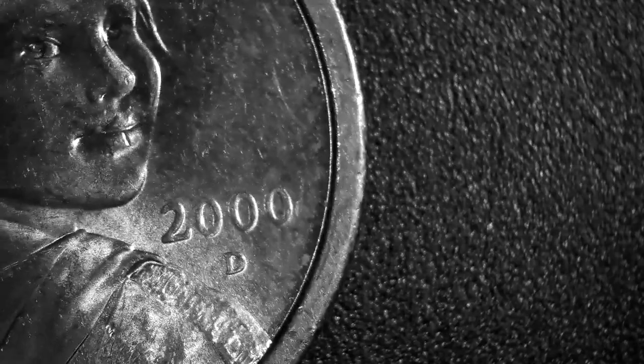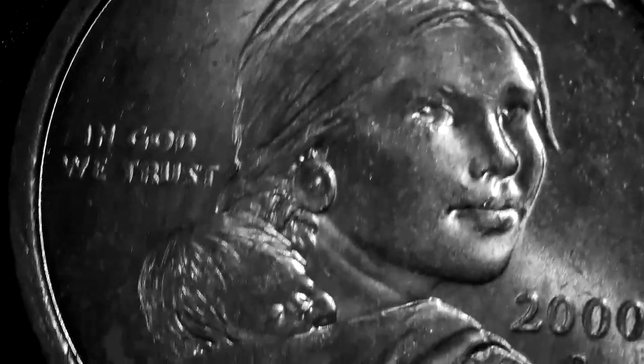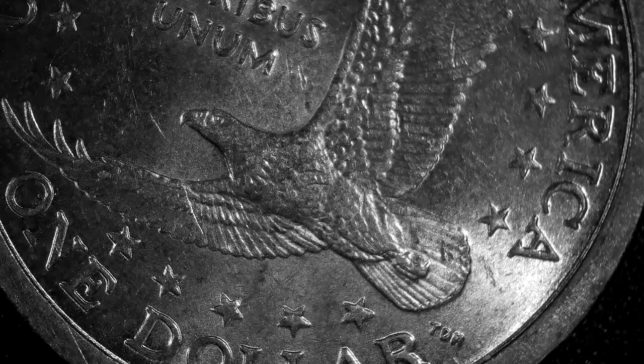That's all the P ones we've got. Now we have a whole lot of gold dollars — this one is a 2000 D, as you can see. Nothing stands out on the front. And on the back, nothing special with the chest, nothing special with the tail feathers.